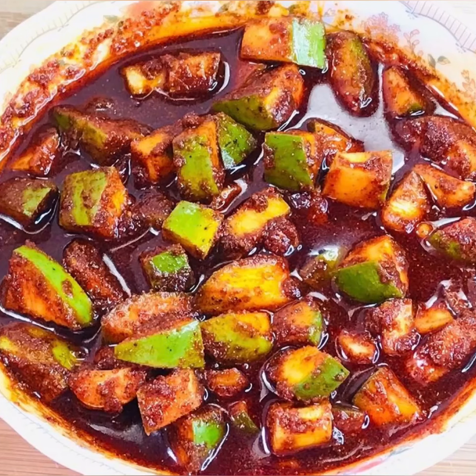Hi everyone, welcome back. I want to make my variety recipe like I mentioned here. I've given you a few of them, it will come over for about 8 years. You can take this food. Now let's make this food.